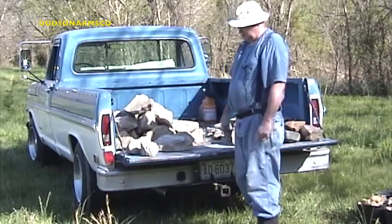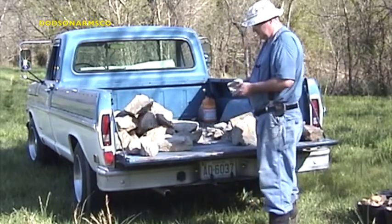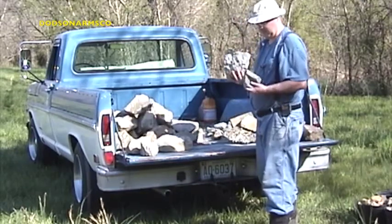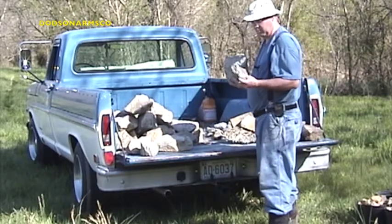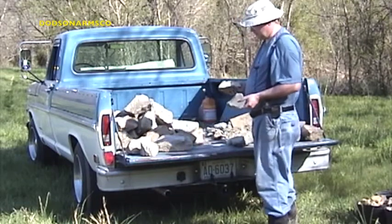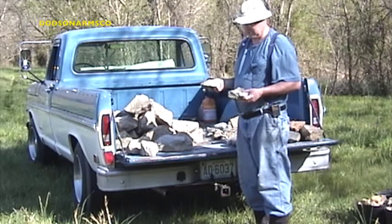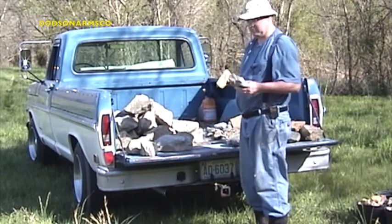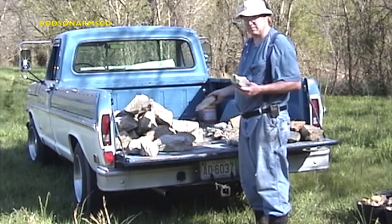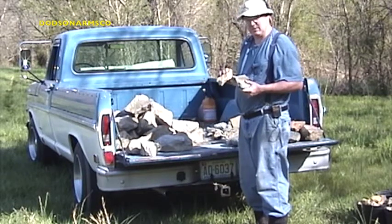Some alternate materials you can use in lieu of number two riprap are scrap material like cinder block and concrete residue. We also picked this up on the job and hauled it away as scrap. If you're going to use this material, break it up — it's easy to break with a hammer. You want it to end up in approximately four to six inch size. This material is not as strong as number two riprap because the number two riprap is primarily granite, while this material is concrete construction.